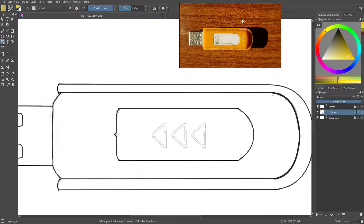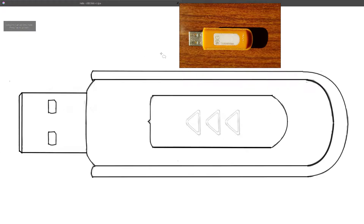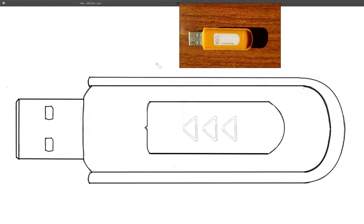I will start with the main body. I will select the Bezier curve selection tool. This looks quite ellipse-like, so I believe the Bezier curve is the best selection tool. I'll tap out to maximize the interface and get a proper view, then draw around the contour.